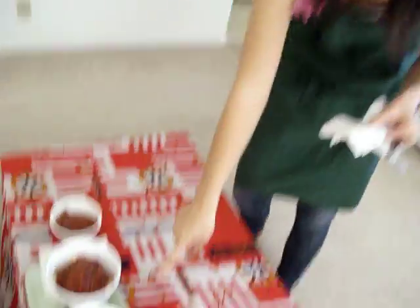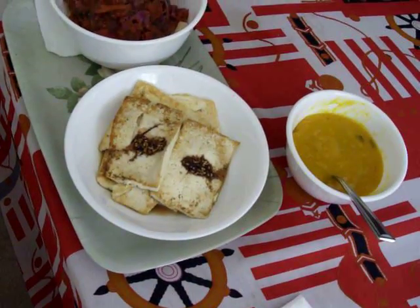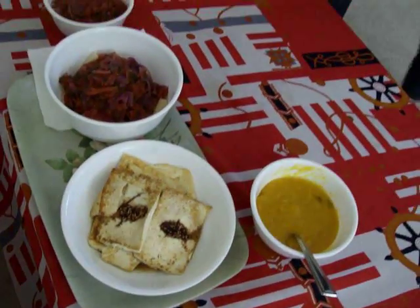Here we have tofu that I fried with sesame oil, so it's healthy. And on top is soy sauce marinated in sesame seeds, crushed chili peppers, and garlic.